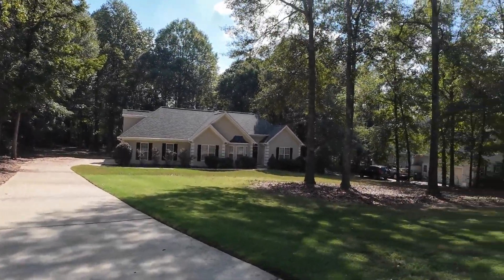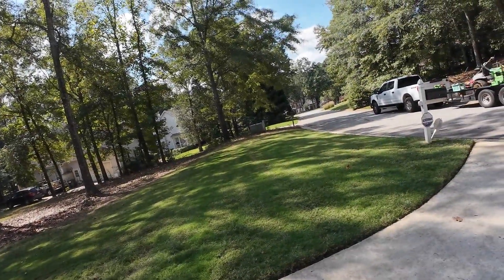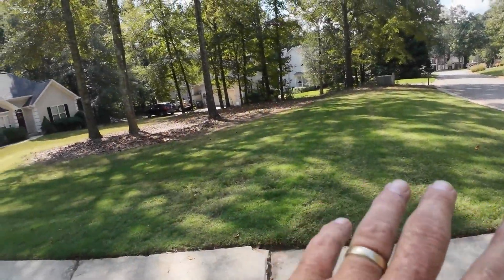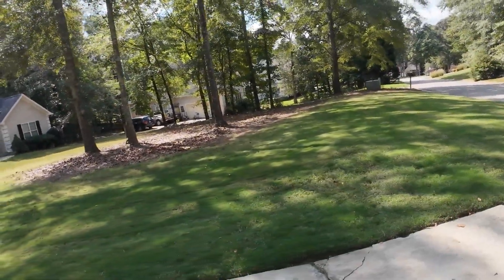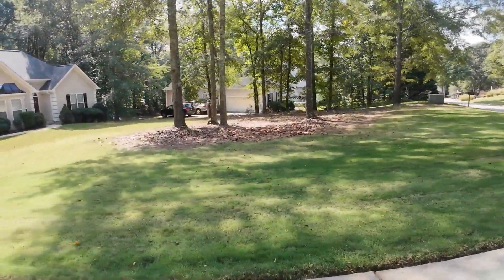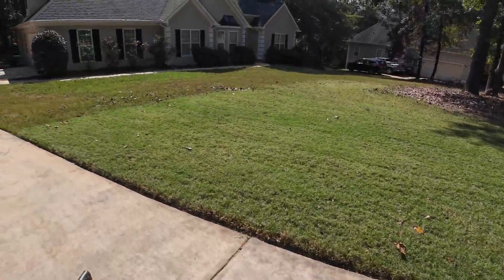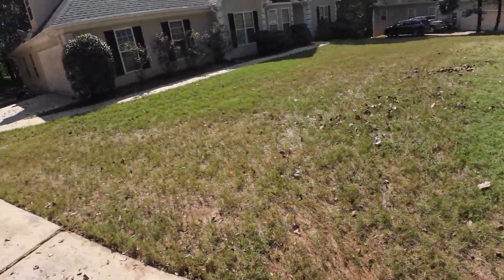Now, just FYI, you can definitely tell the sod that we laid is much better than the sod that was already here. This is what we laid — all this. Zach helped me lay it, I got a video, I'll try to find it. Y'all see how dark green this is compared to this? And none of this grass has been treated. None of it.